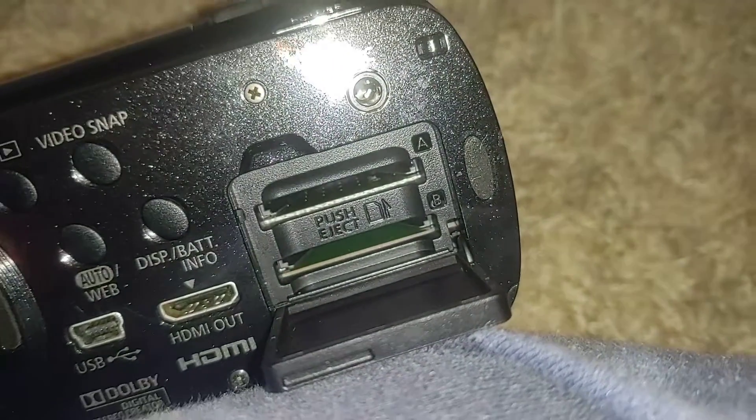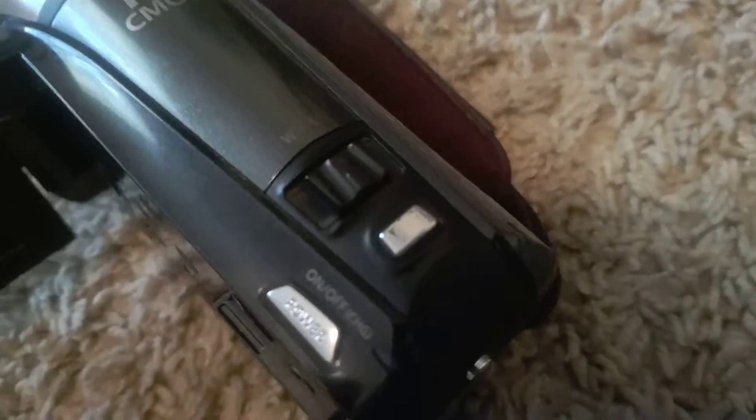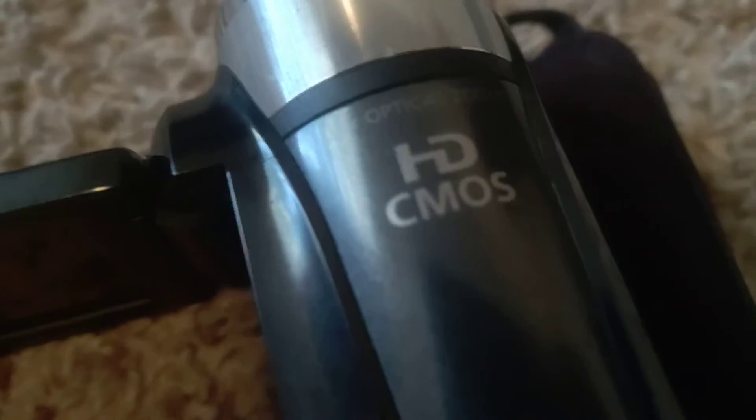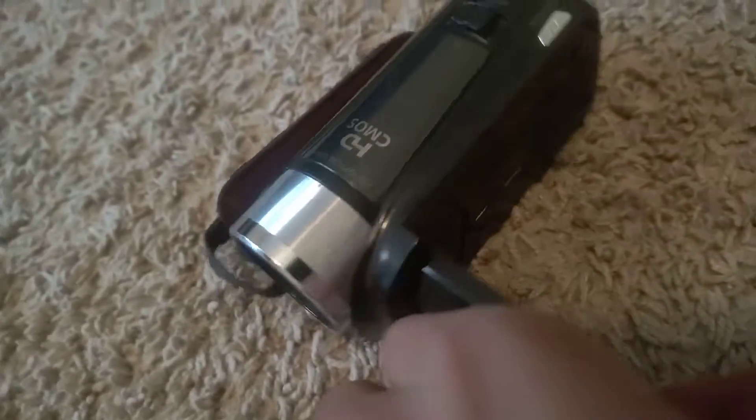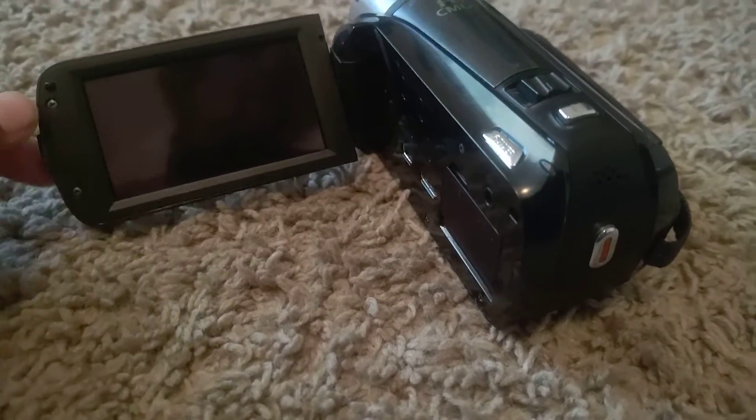There are two SD card slots, A and B. There's also an external microphone port, and it has a built-in stereo microphone. It has HD 20x optical zoom and 28x advanced zoom — which combines digital and optical — and 400x digital zoom, which is pretty impressive.